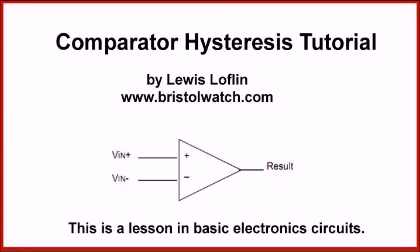Welcome. In this video we're going to explore the subject of comparator hysteresis. I'm your host Lewis Laughlin. Please visit my website at www.bristolwatch.com. The object here is that on comparators we can produce a stable output by using feedback from the output to one of the two inputs, be it the plus or minus input.